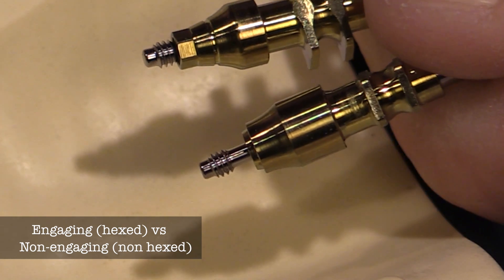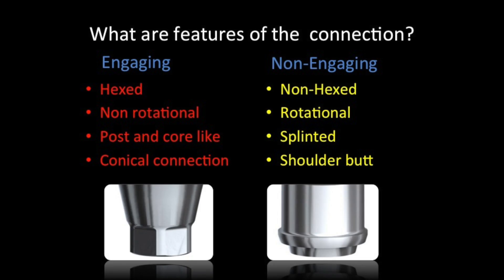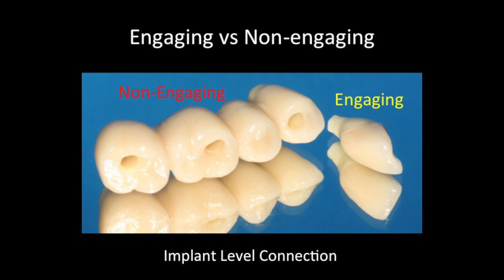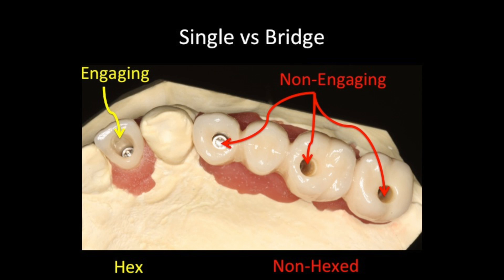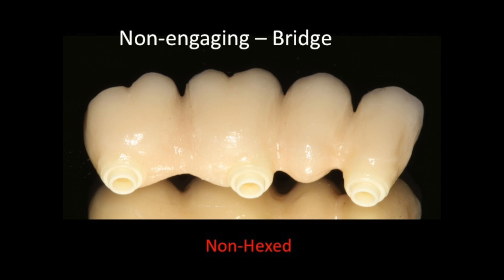So when do you use one over the other? This is an important concept for everyone to understand. The main difference between engaging and non-engaging is the hex. Engaging means it's hexed; non-engaging means non-hexed. You get anti-rotational forces by attaching them together. If you're doing a bridge going down to the implant, you're going to have non-engaging type connections, whereas if it has a hex you'll need to do some different things when putting it in place.